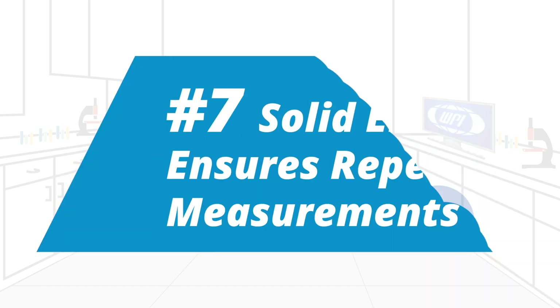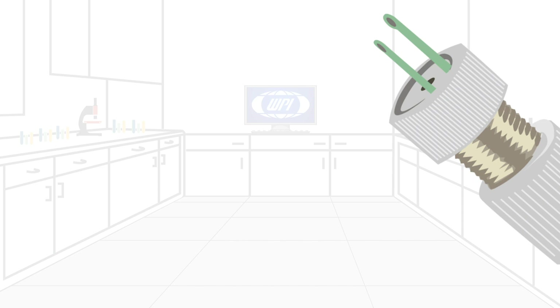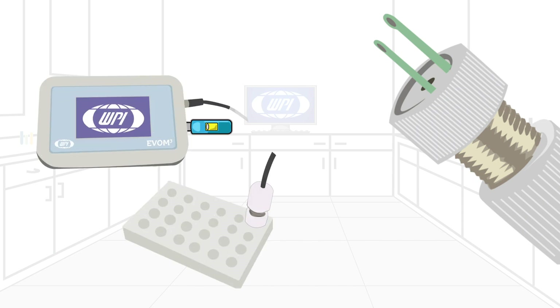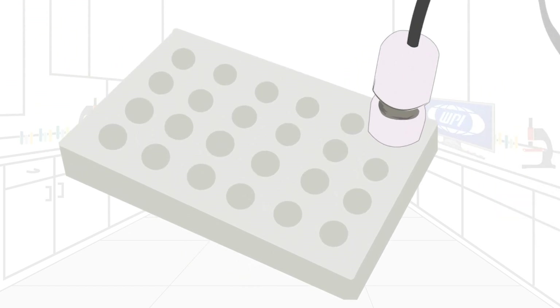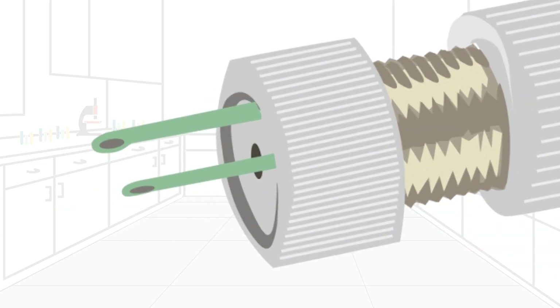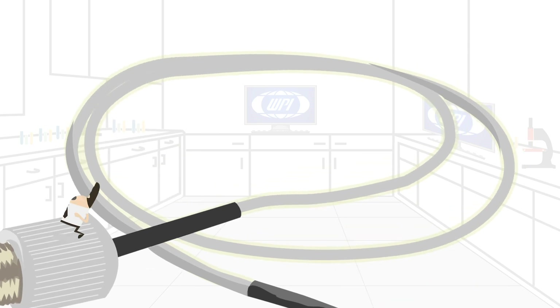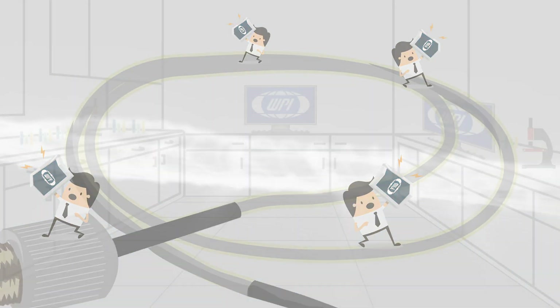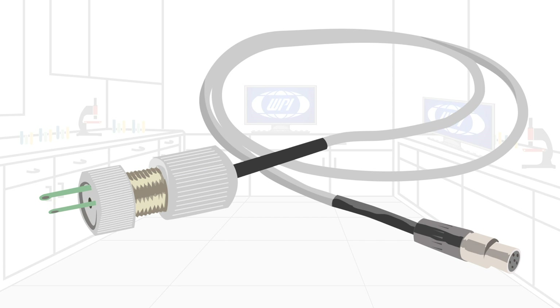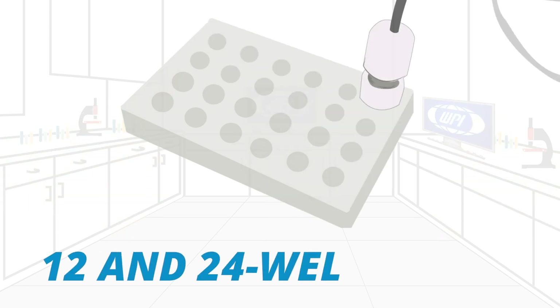And seventh, EVOM 3's solid electrode ensures repeatable measurements. The spatial positioning of an electrode during TEER measurement has a significant effect on the reading. It is critical to get repeatable positioning in the well plates. The STX 2 Plus electrode sets new standards on achieving consistent spatial positioning because of its unique keyed base. The electrode cable is shielded to minimize electrical and cell phone interference. The STX 2 Plus has a weighted electrode base allowing for hands-free stable measurements across many 12 and 24 well plates.